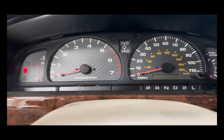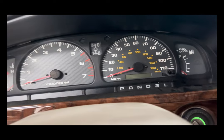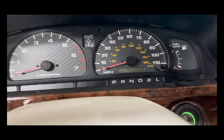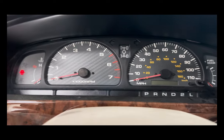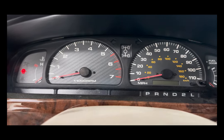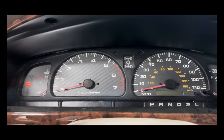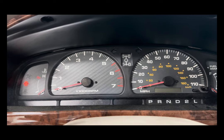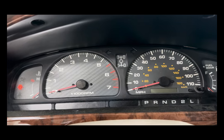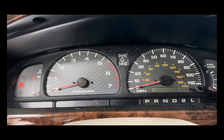First we're going to take note of where these needles rest when the car is off, and at the end we're just going to make sure everything goes back to the same exact place. We do not have to remove the needles for this install, so you don't have to worry about anything getting out of place. But just as a good safety net, we're going to make sure we know where all of these sit to begin with.